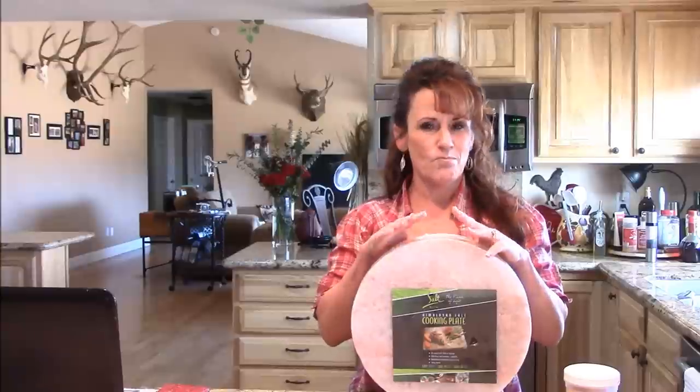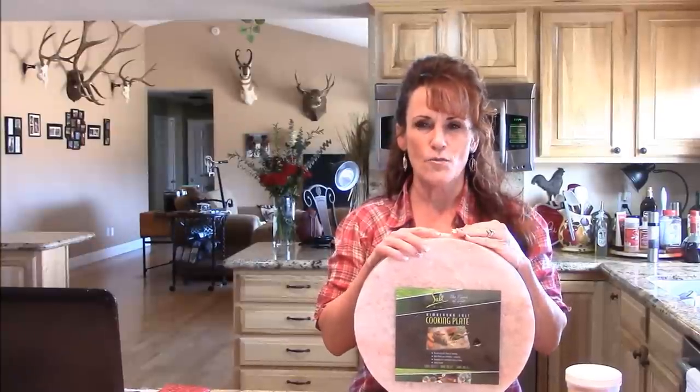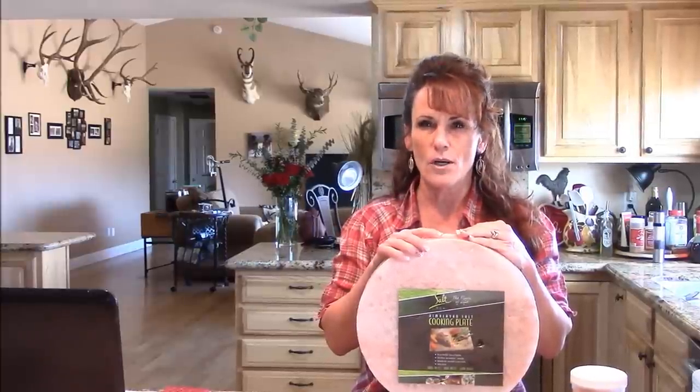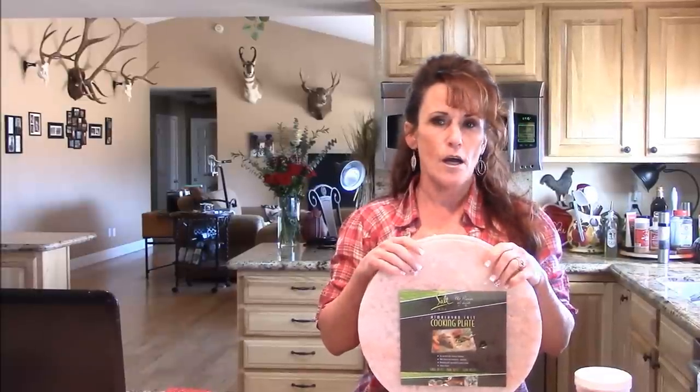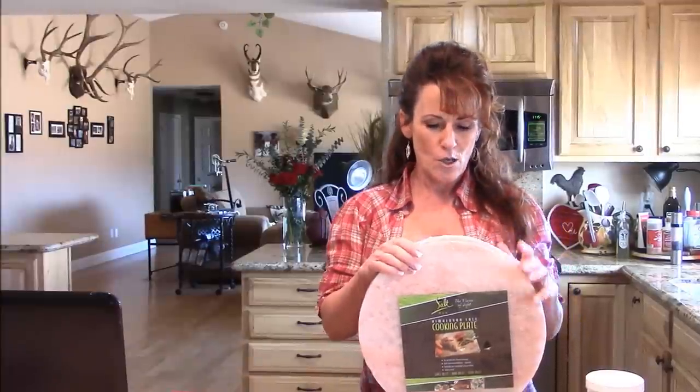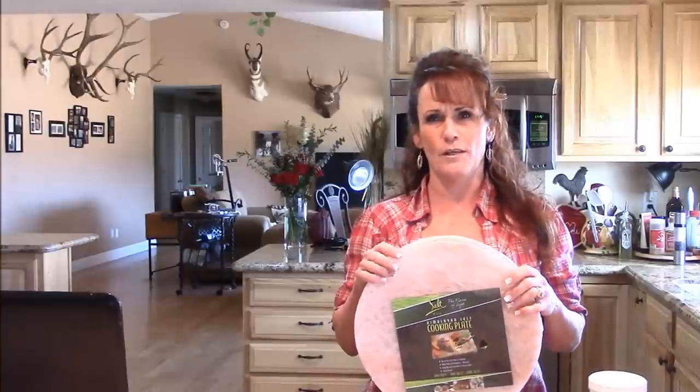What I want to tell you about this is it seasons your food to perfection. You're not going to get a fried sear on something, but honestly you don't want to salt your food. You can cook anything from steaks, shrimp, pancakes — pancakes are amazing on this if you like that sweet and salty. It doesn't make it salty, it just makes it very well seasoned. It also brines your food, and if you know anything about dry brining, you're basically getting a dry brine while you're cooking it.